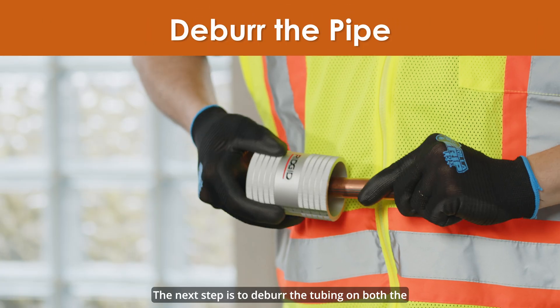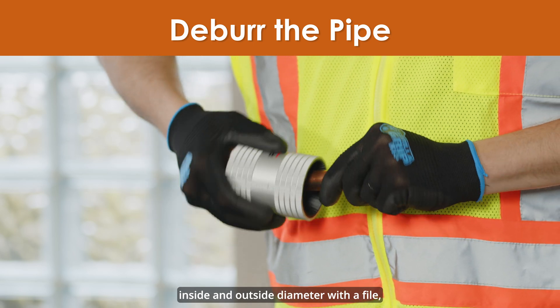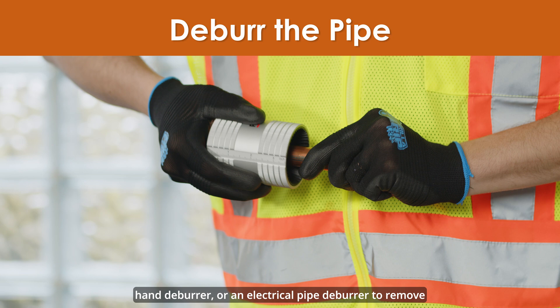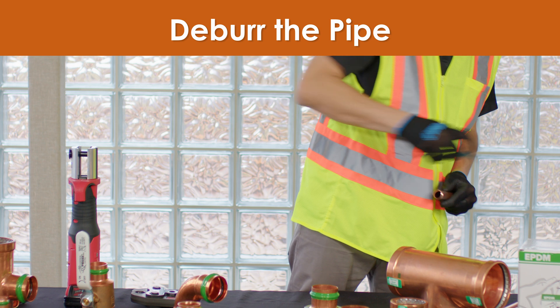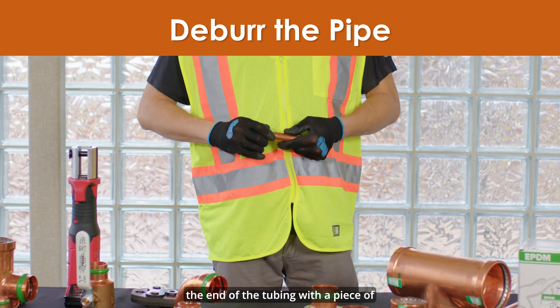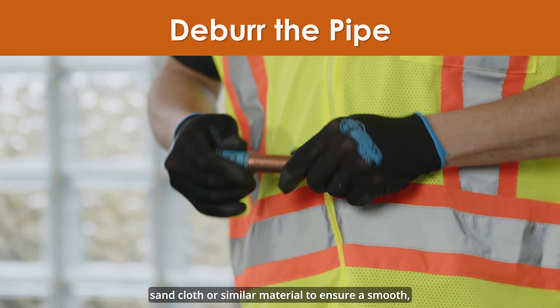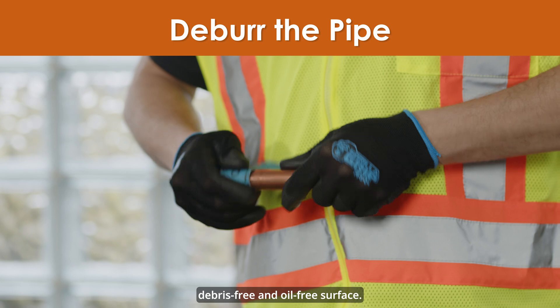The next step is to deburr the tubing on both the inside and outside diameter with a file, hand deburrer, or an electrical pipe deburrer to remove debris and prevent damage to the sealing element. Once the tubing has been deburred, lightly clean the end of the tubing with a piece of sand cloth or similar material to ensure a smooth, debris-free, and oil-free surface.